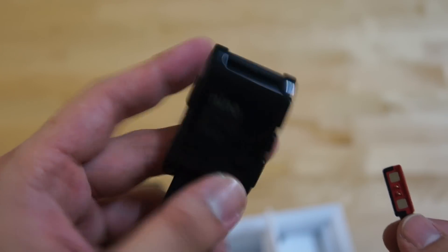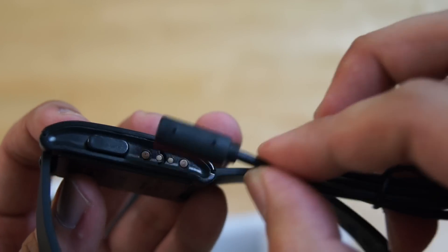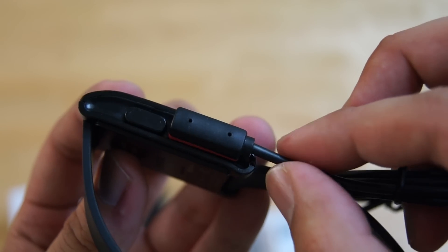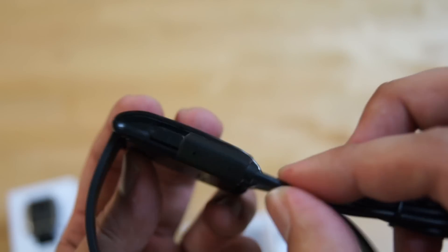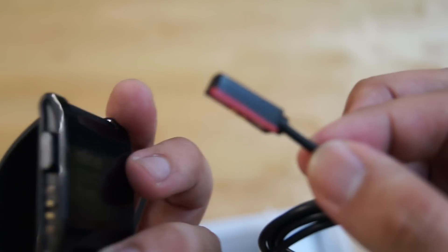So this is the previous Pebble smartwatch, the plastic version. Let's see whether it fits in properly. The magnet managed to hook on but it's not a secure fit, so we highly doubt that this will work with the older smartwatch. The new Pebble Steel still requires its own original cable, so you can't use it interchangeably across all the smartwatches.